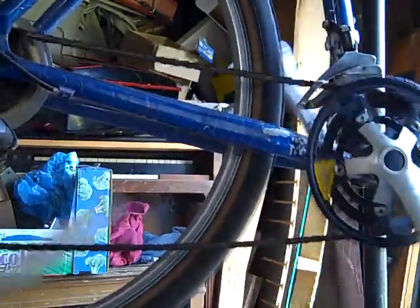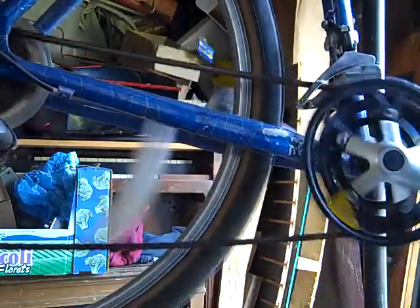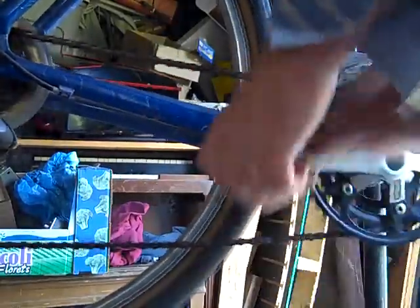Adding another drop of oil here. Some people don't always oil their chain, but I find it helps it last a lot longer. There we go, folks.